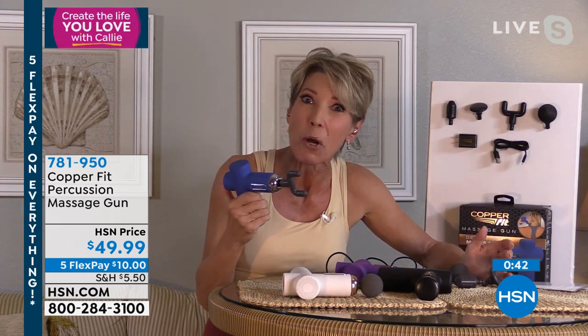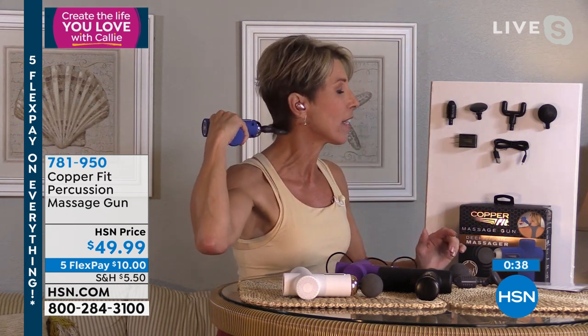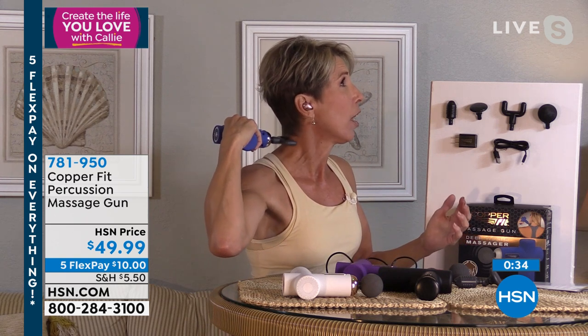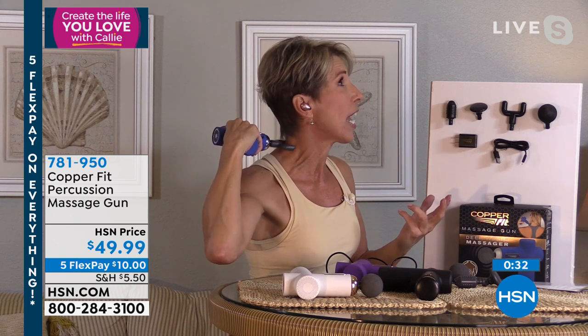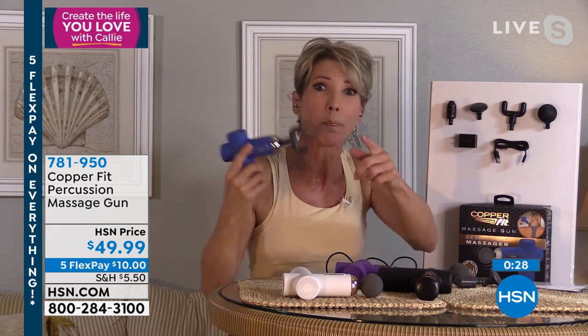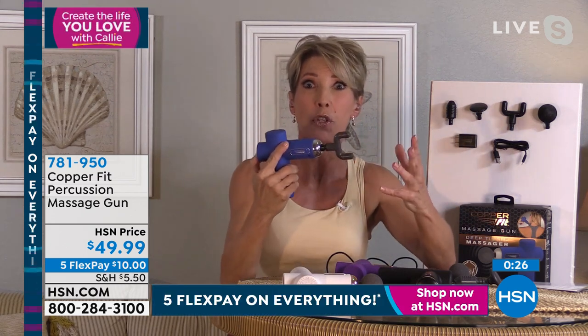A lot of people are starting to work out and get home thinking, oh my gosh, what have I done? If it's too much, you won't go back the next day. Change the head — the dual head is absolutely amazing because it contours the muscles in your neck, so you can get right in there as deep or as light as you want. Let the machine do the work for you.